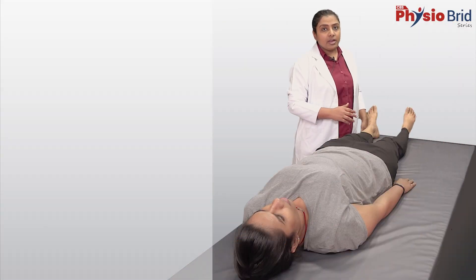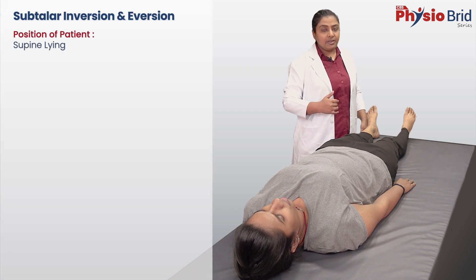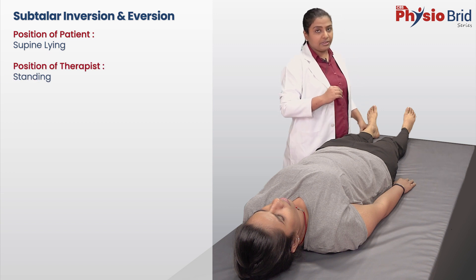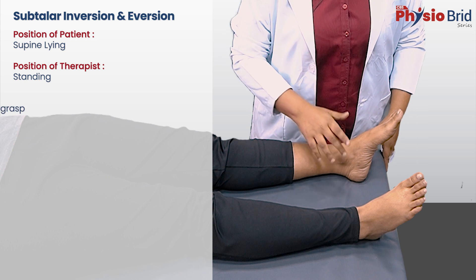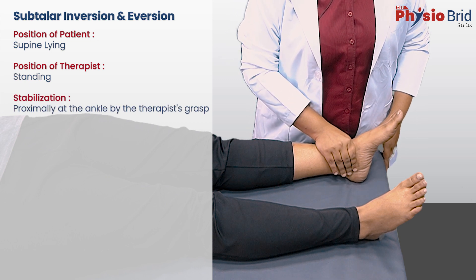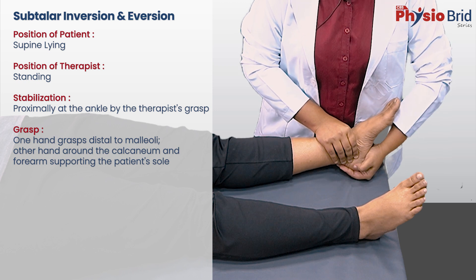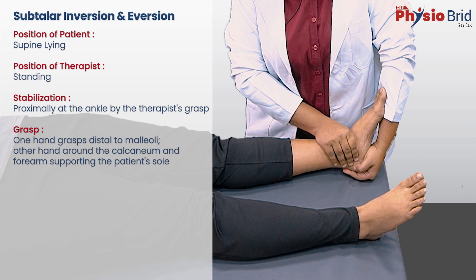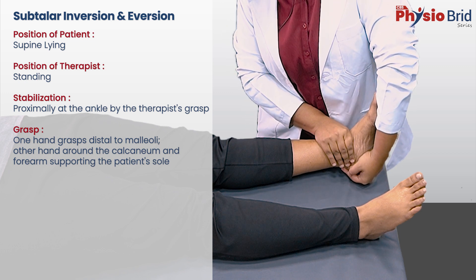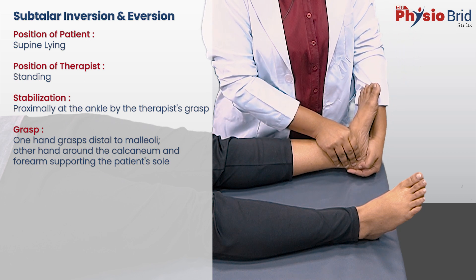Talking about inversion and eversion. The position of the patient and the position of the therapist is the same as that for dorsiflexion. For the grasp, fix the ankle with one hand by grasping distal to the malleoli. With the other hand, grasp the calcaneum so that the forearm supports the foot. Move the foot inward for inversion and outward for eversion.